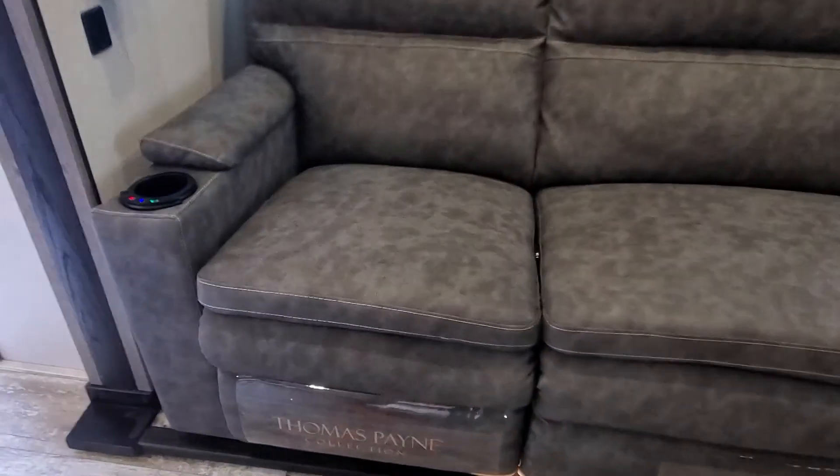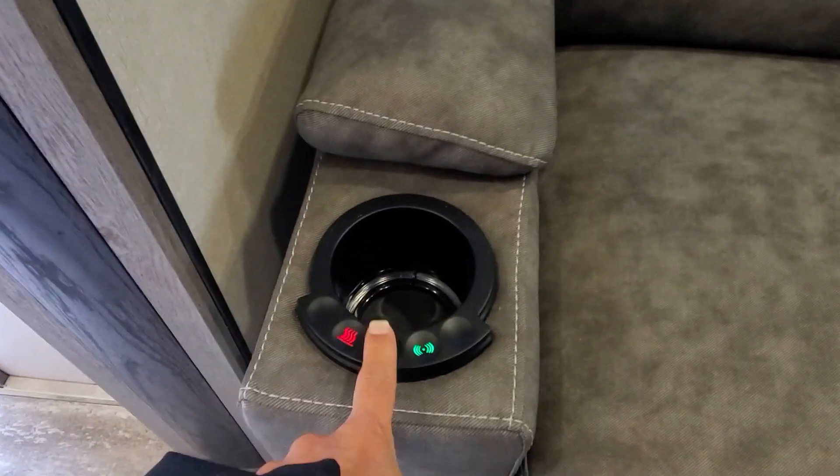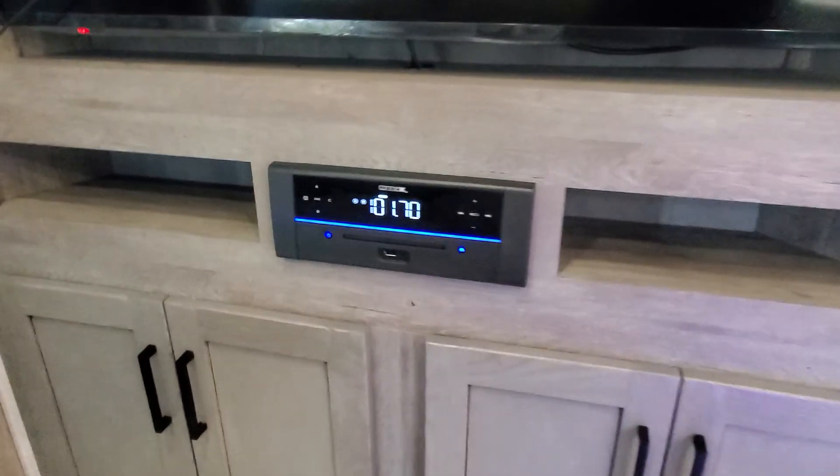Coming around, we've got your USB ports, LED lighting switches, heat and massage function, and a little LED light inside your cup holders for your two end recliners. Got the radio cranking.